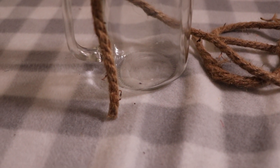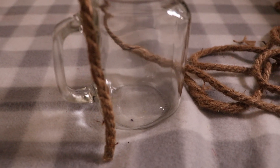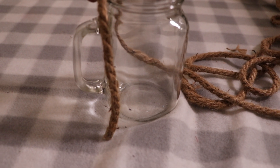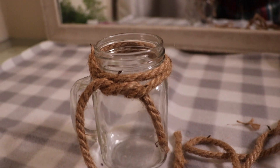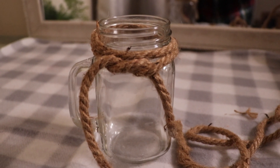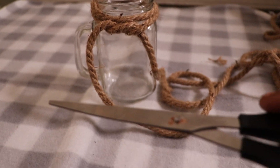Now it's time to wrap the rope around the top edge of the glassware. I suggest leaving a little extra rope so that when it's time to tie it, it's not too short. For this thickness of rope and this particular mug, I suggest wrapping it around twice, but it's up to you. Cut it leaving a little extra on the ends.